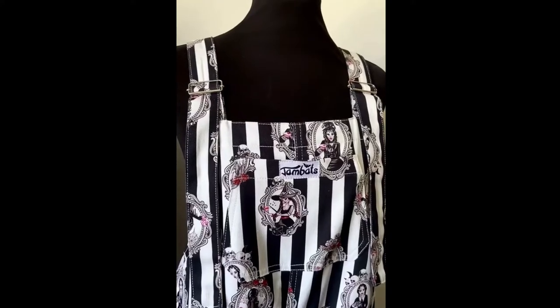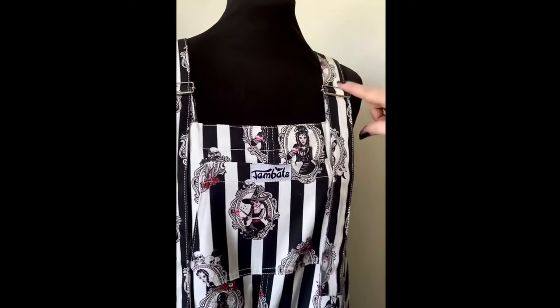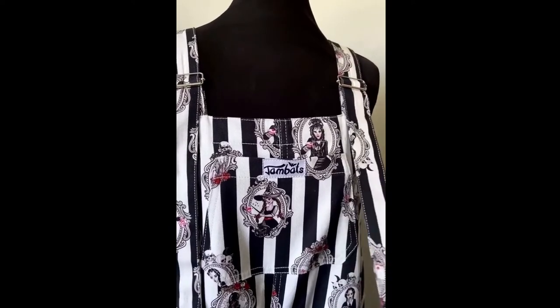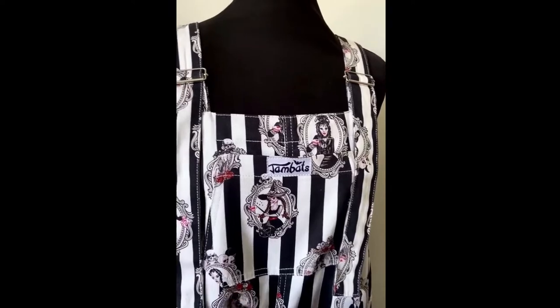Hi all, this is just a really quick little video today to show you how to thread your straps on your dungarees. For any dungarees that have these slider straps, here are a couple of little tips on how to thread it so that they'll hold really securely throughout the day.